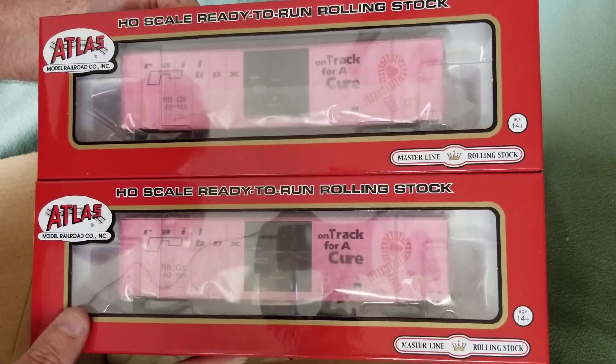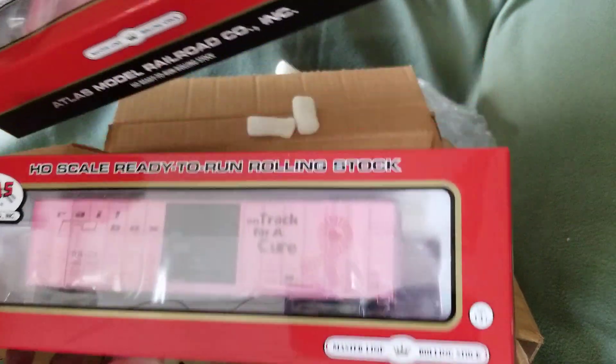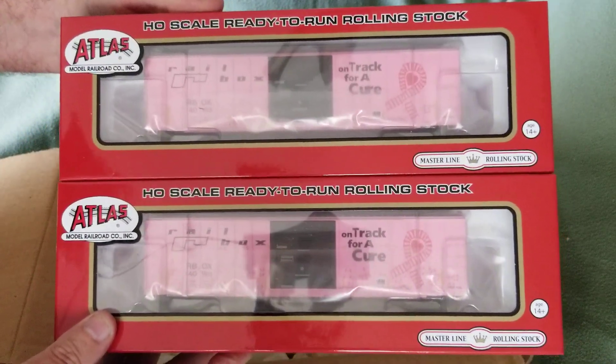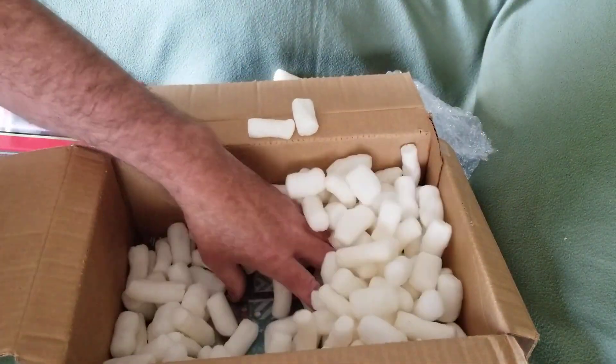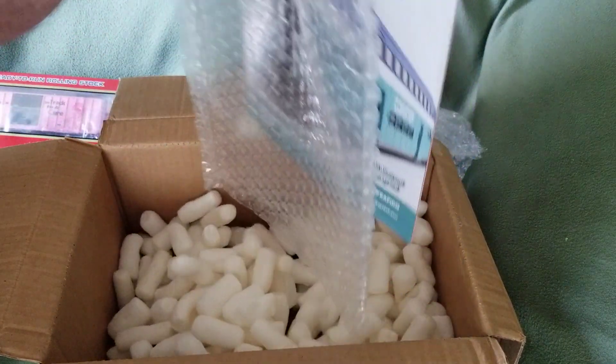I'm not sure exactly what the significance of the hand prints is — I'd have to look that up on the internet. If you know, you can just put it in the comments below, that would be great. That's a new release from Atlas so you can check those out at your local hobby shop or Otter Valley still has some of those.